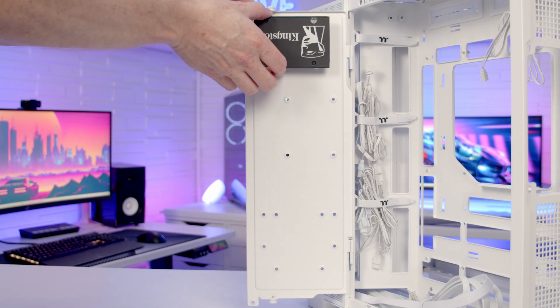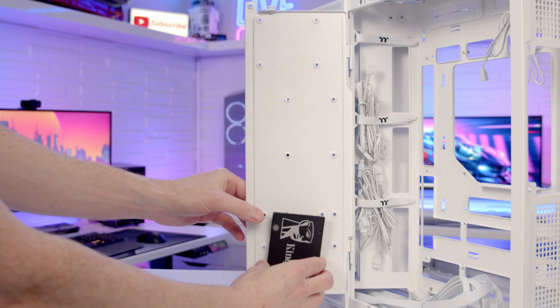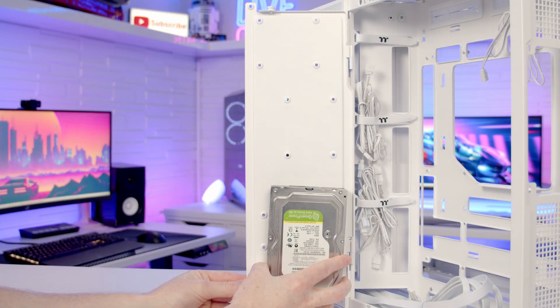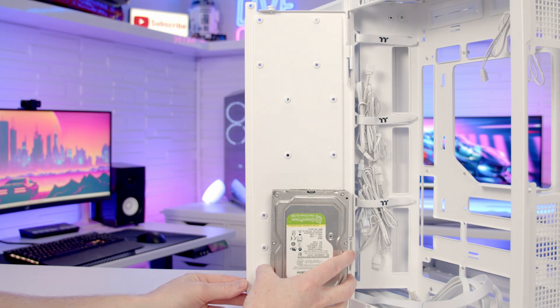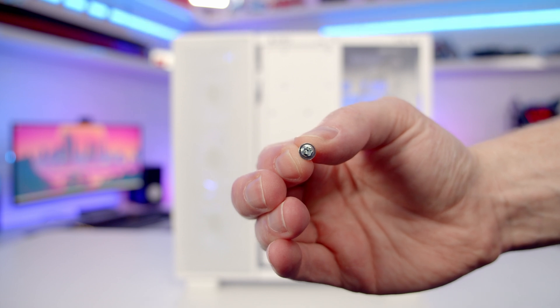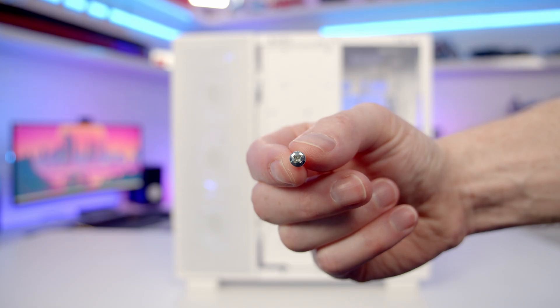The top two drive mounting slots are for 2.5-inch drives, and at the bottom you can mount either a 2.5-inch or a 3.5-inch drive. Simply set the drives into place on this side and screw them in from the back — use the screws with the little lip around the outside for 2.5-inch drives and the screw with the rounded head for 3.5-inch drives.